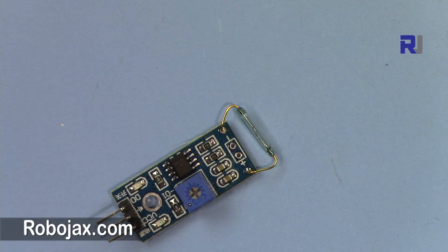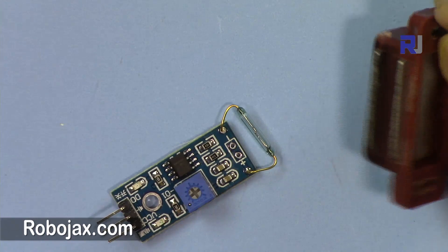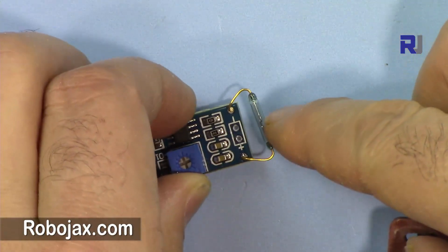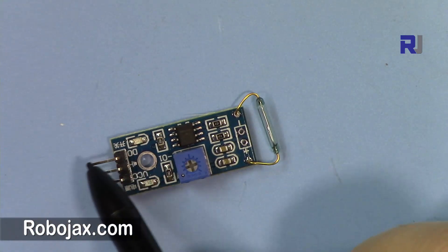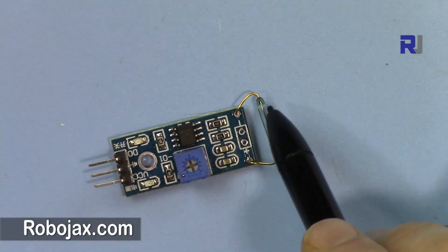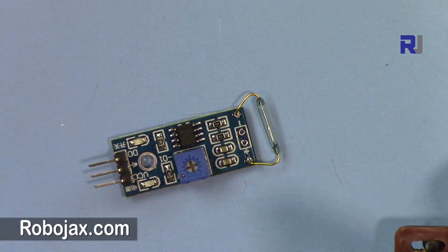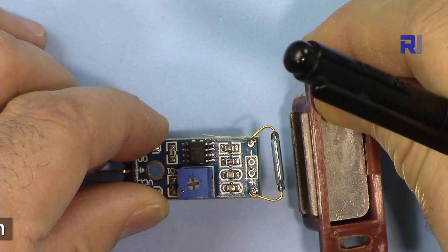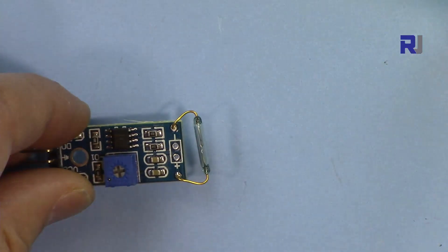One example of the reed switch is this one used at a door or by a window. It has a magnetic field and when it gets close to the magnet, the switch is turned on and the signal at this pin will go high — five volts. You can use this to trigger something; for example, this can be a burglar alarm.